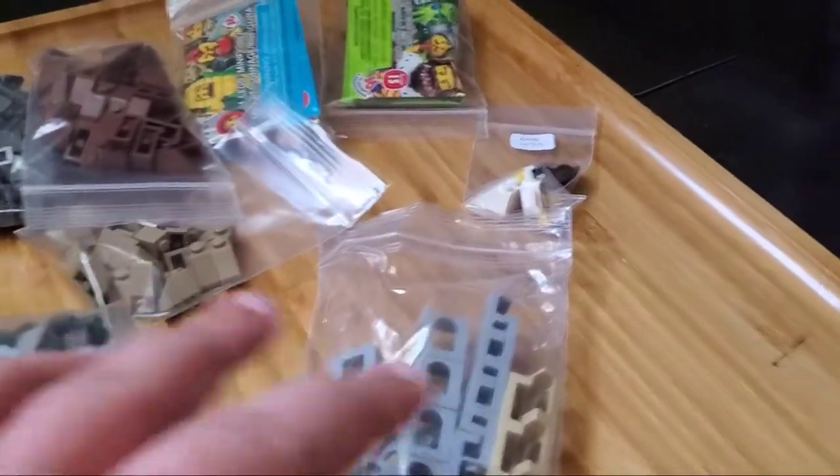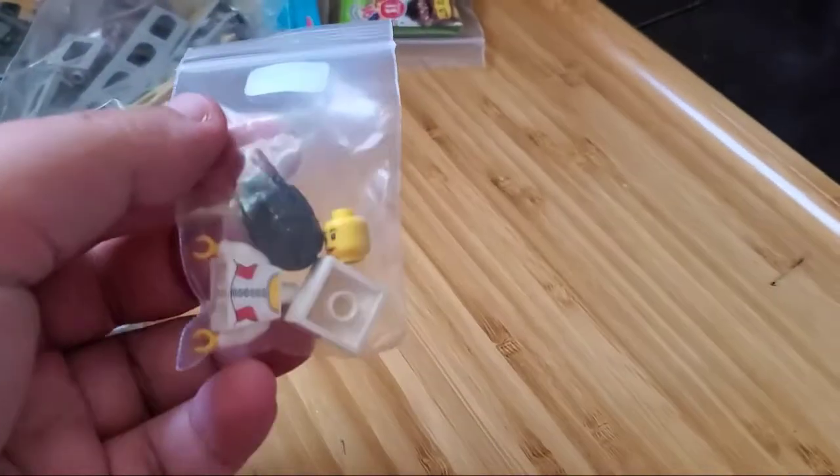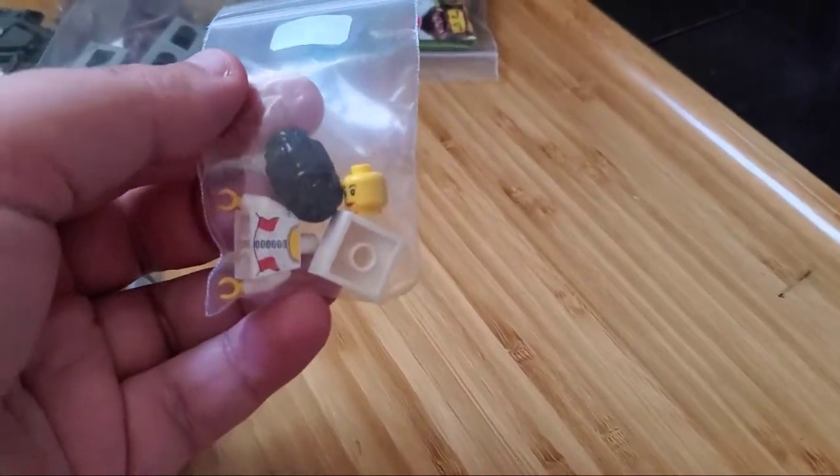All righty, got everything opened up and let's take a look what we got. Let's start with the figures. Let me open up this one and show you.